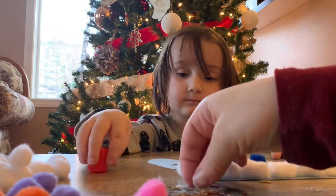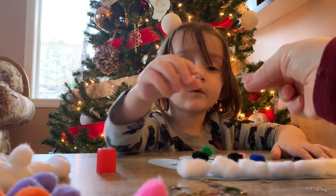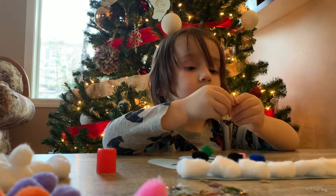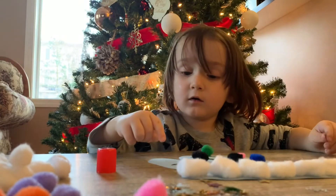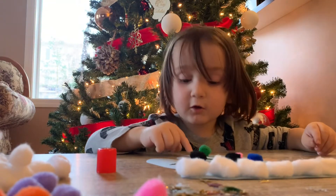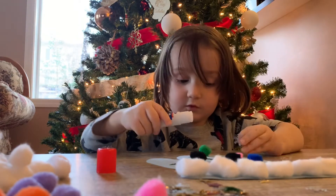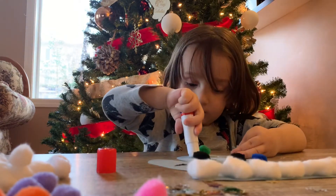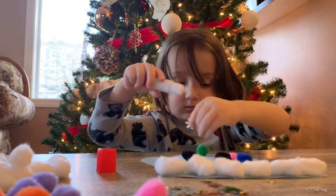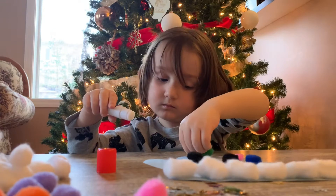Do you want to put some snowflakes on your mitten? Oh yeah! Where would you like to put it? Here's your glue stick. Glue stick? Mm-hmm. All done? No, in your first hand. Do you want to do this for your second one now?